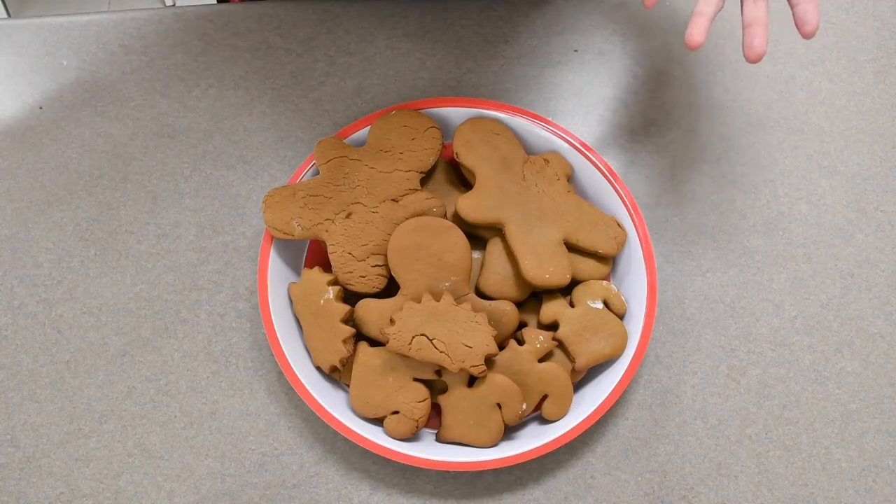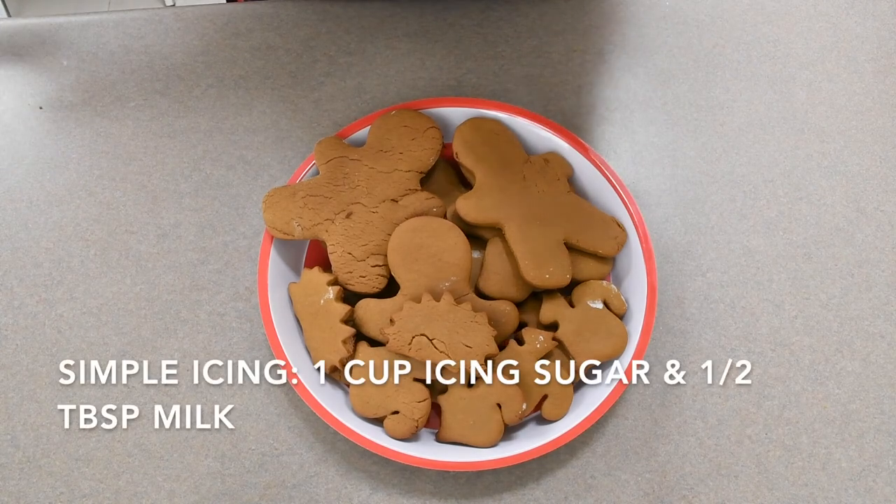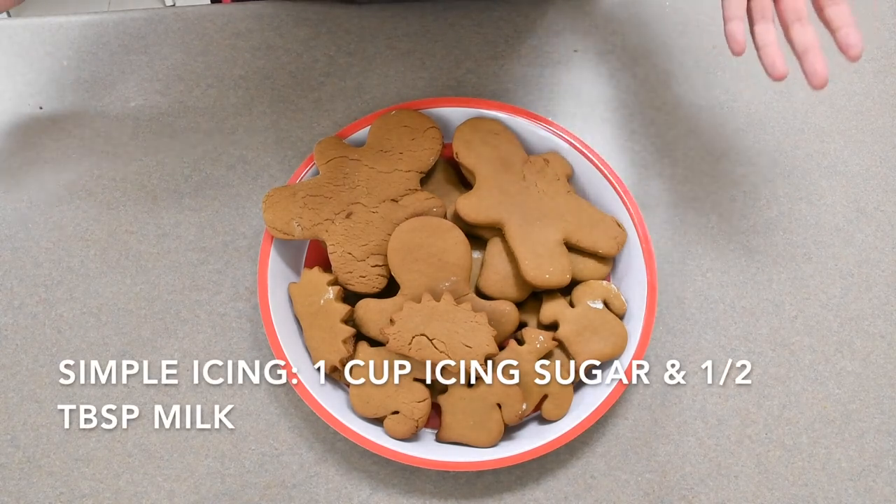Once your cookies have cooled you can decorate them using a very simple icing recipe: one cup of icing sugar to half a tablespoon of milk.